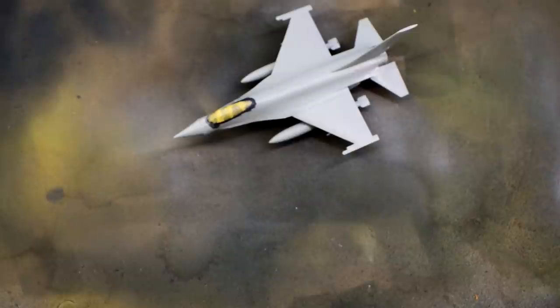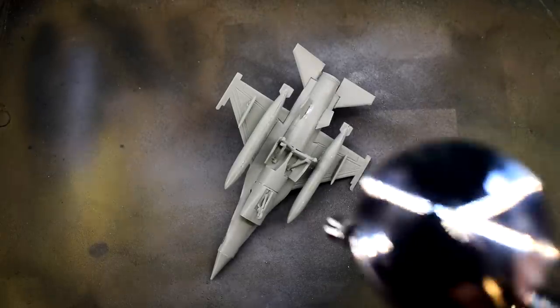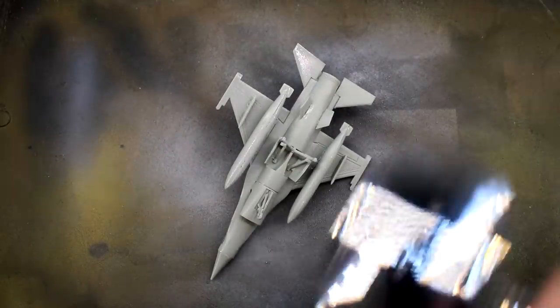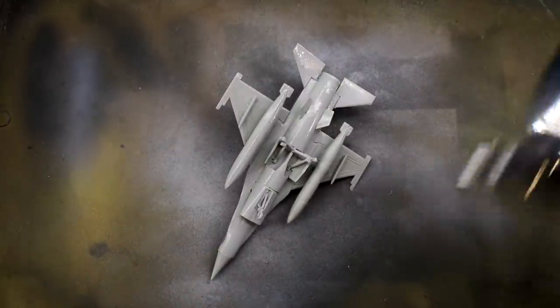Being a ghost grey colour means that there are some areas that won't need another top coat, as it already matches the required paint scheme. I thinned it slightly in my airbrush with more Tamiya Acrylic Thinner and then applied a number of thin layers until I had an even finish.